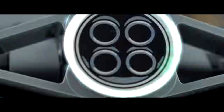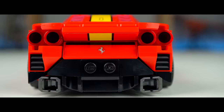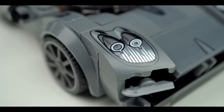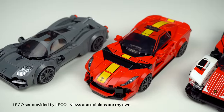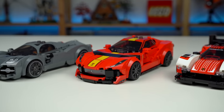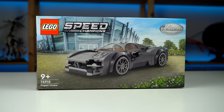Pagani Utopia, Ferrari 812 Competizione and Porsche 963 — these three cars are the newest additions to the LEGO Speed Champions lineup and they look absolutely stunning. To get the video review going I'll start with the Pagani Utopia.